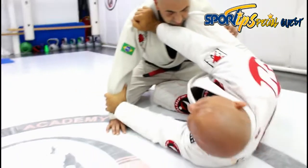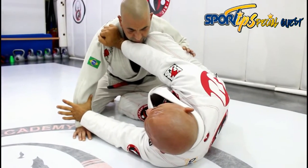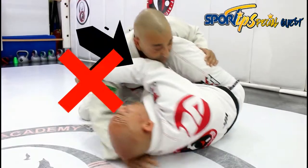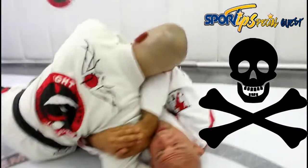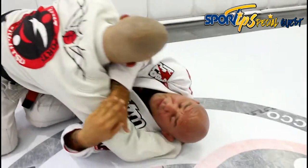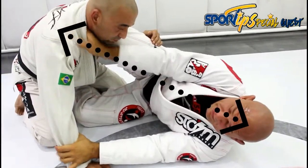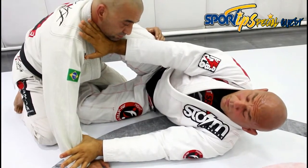In Jiu Jitsu everything is a base, it's a bait, it's a trap. So it's really important — if I just try to come here and grab my opponent's side arm, he's gonna come close, he's gonna pass, or he's gonna take the arm off and I'm not gonna be able to grab it.